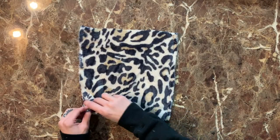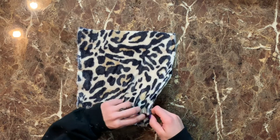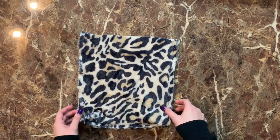Once the lining is done we're going to do the same thing to the outside fuzzy piece — get those corners shut on the side, pin them, and sew. Do that to each side.